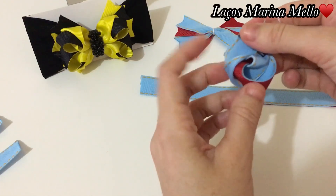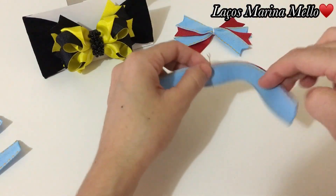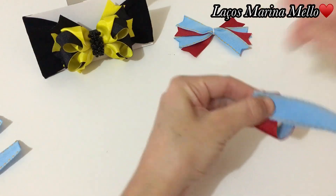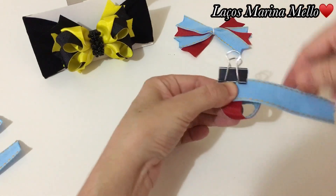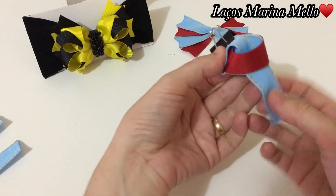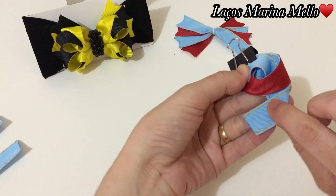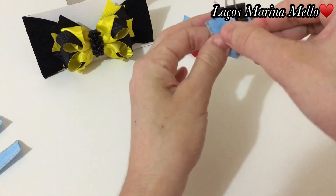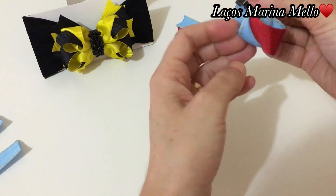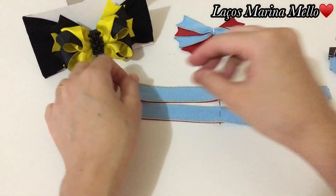Vai fazer esse detalhezinho aqui do lado. Vamos fazer dos dois lados iguais, assim. Podemos tirar o alfinete e colocamos um prendedor. Passamos essa aqui por dentro. A gente vai fazer a dobrinha assim. E vamos trazer aqui por cima, rente, a outra ponta. Os dois lados direitos estão prontos.